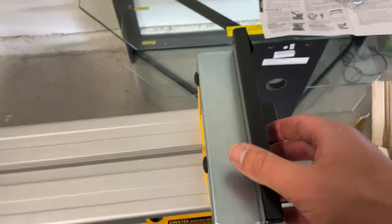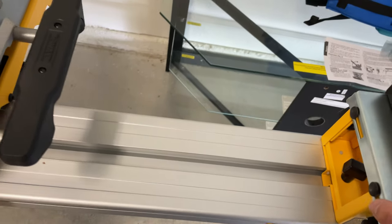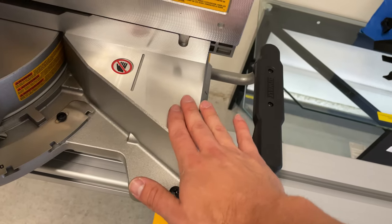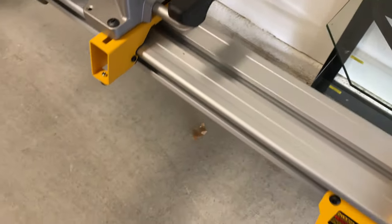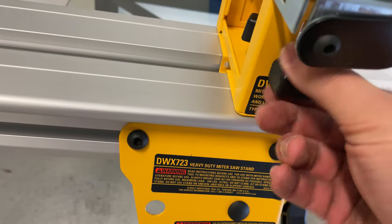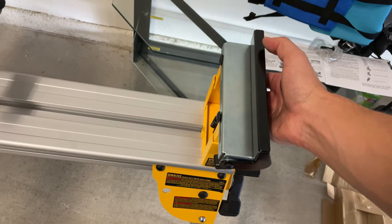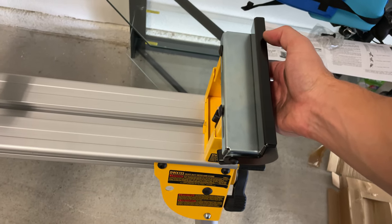There are also adjustable supports on the stand, which are handy if you have material you want to bring up to the height of your miter saw. Just take this knob, lift the support up to the right height, and lock it in place with those same knobs.